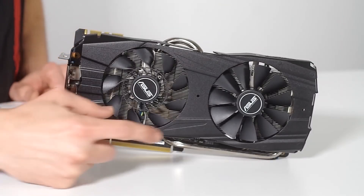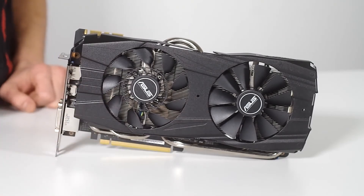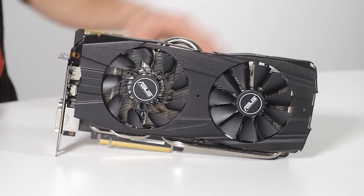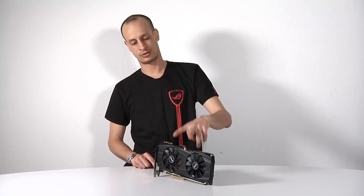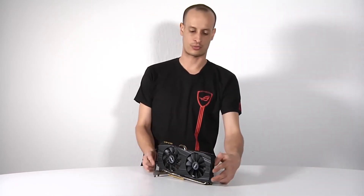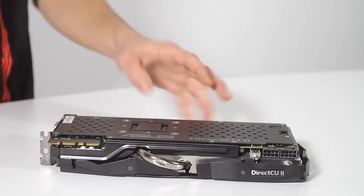On the top of the card you can see we're using the dual fan solution on the DirectCU2 design. The first fan on top is a Cooltech fan with multi-variable airflow — it goes off in a bunch of different directions. The back fan, for turbulence reasons, is our standard dustproof fan. Both are very high premium fans and will give you great cooling combined with the 10mm heat pipe on the heat sink. Turning the card over, you'll see dual 8-pin power connectors required to operate the card, as well as a back plate which adds rigidity and gives protection to the card.